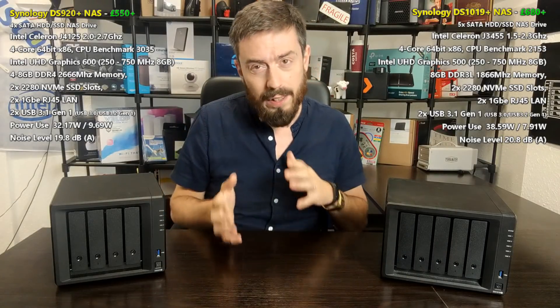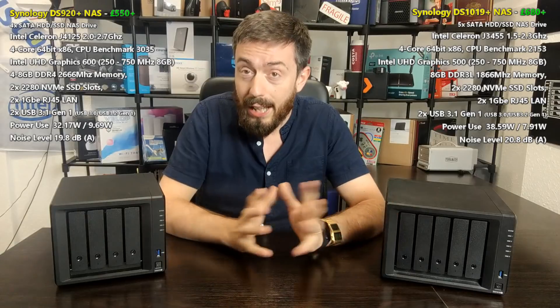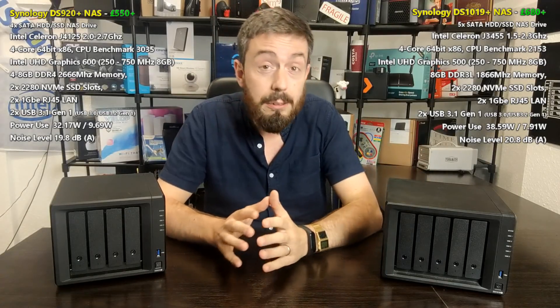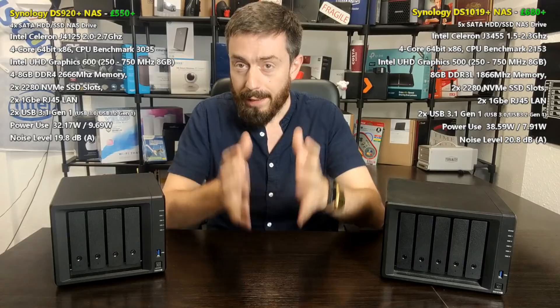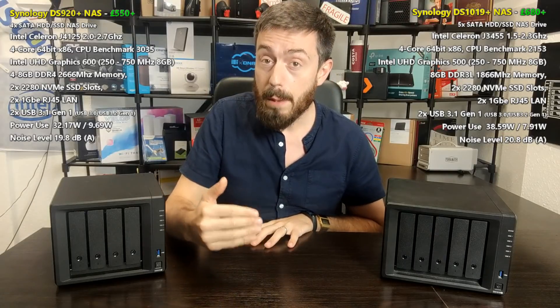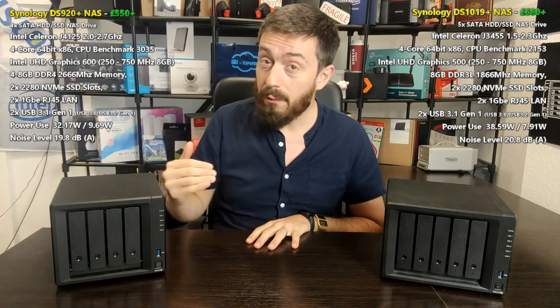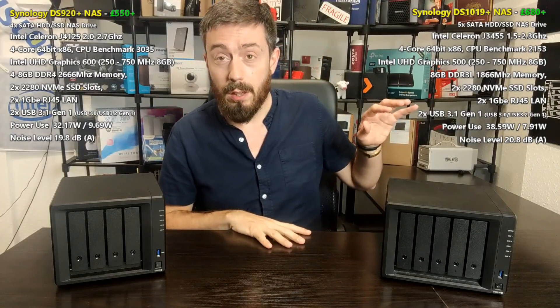The main software difference I found between these two is around transcoding — the encode and decode of certain codecs is ever so slightly better on the 1019+. However, within Plex Media Server, the driver it's utilizing causes some performance issues, so do check out my Plex comparison video where we looked at the CPUs inside these devices. The CPU in the 920+ is the J4125 — a quad-core 2.0GHz processor that can burst up to 2.7GHz per core, with UHD Graphics 600 and support for DDR4 memory at 2666MHz.